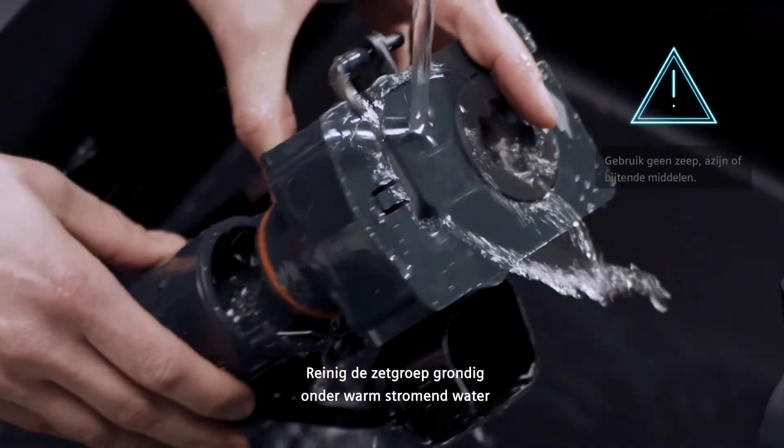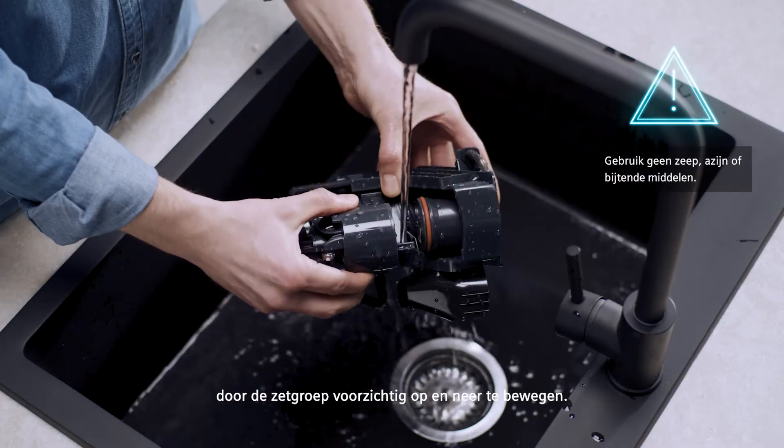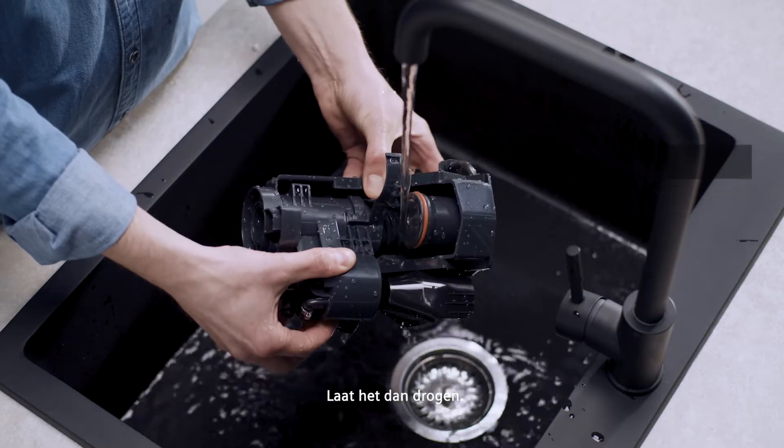Clean the brewing unit thoroughly under warm running water by moving the brewing head gently up and down. Then let it dry.